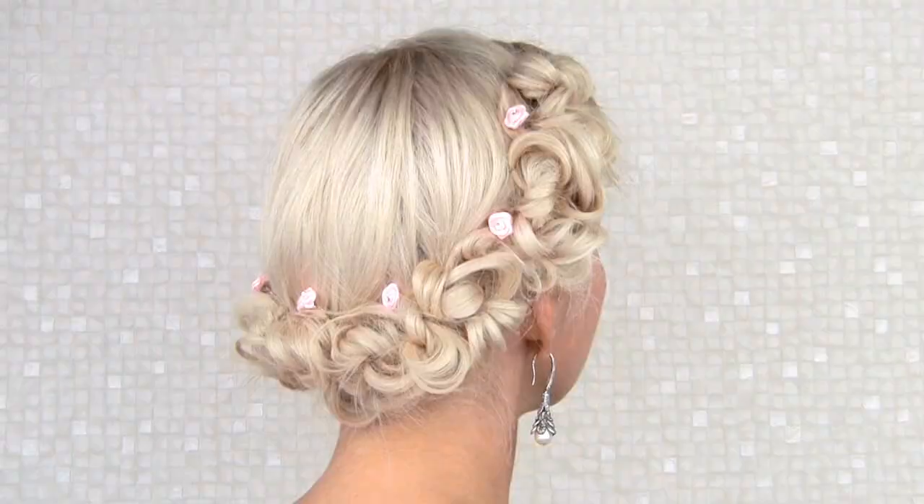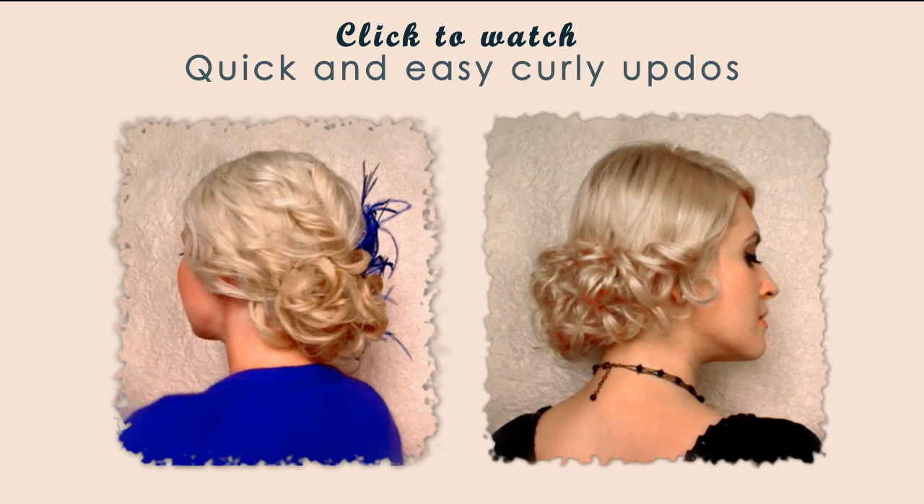In some of my previous videos I've shown you how to use my favorite twist and pull technique to create gorgeous updos on curly hair. Well, in fact this technique can also be applied to straight hair after we add one additional step to it.